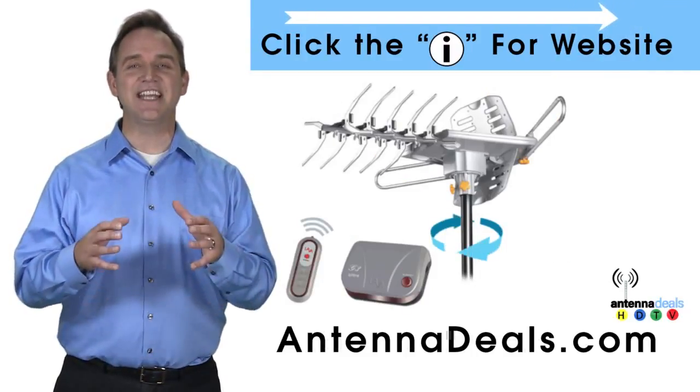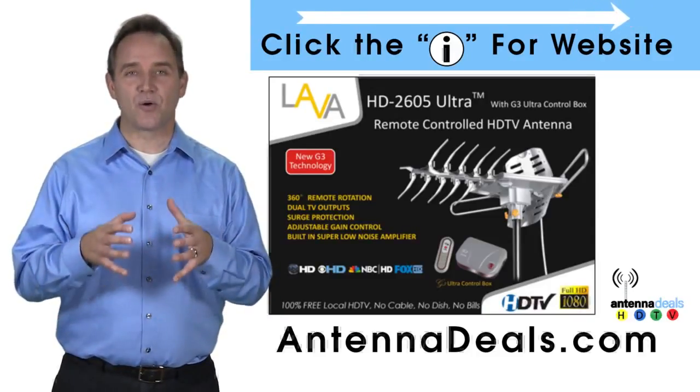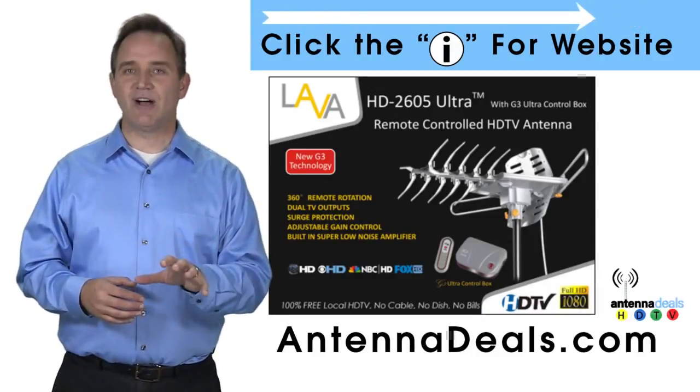The 2605 is easy to install. Whether you're in an urban or rural area, the 2605 is a great option.